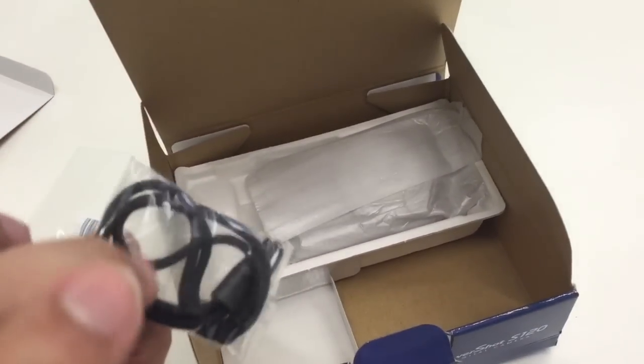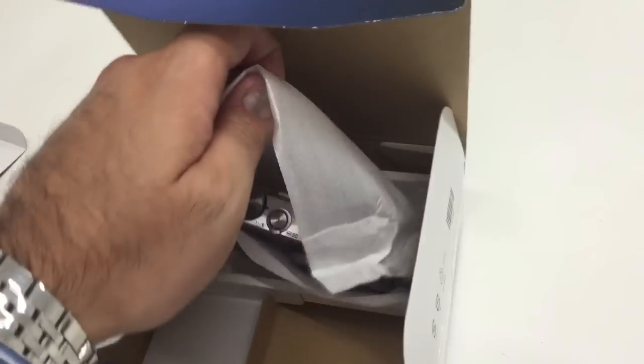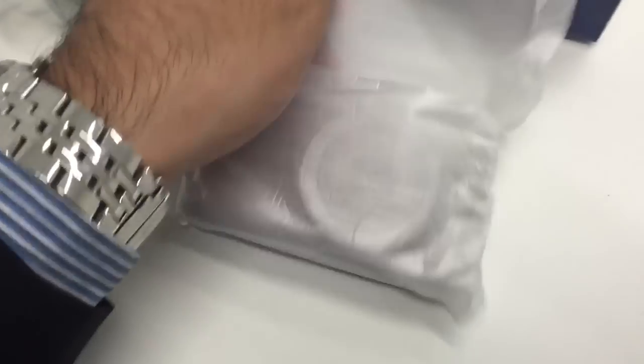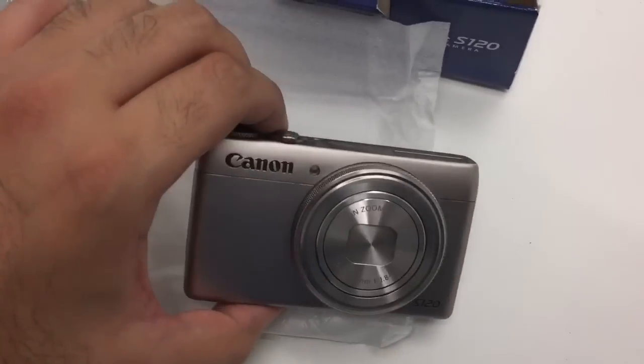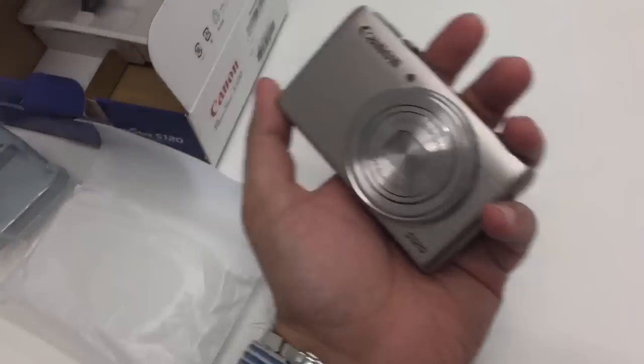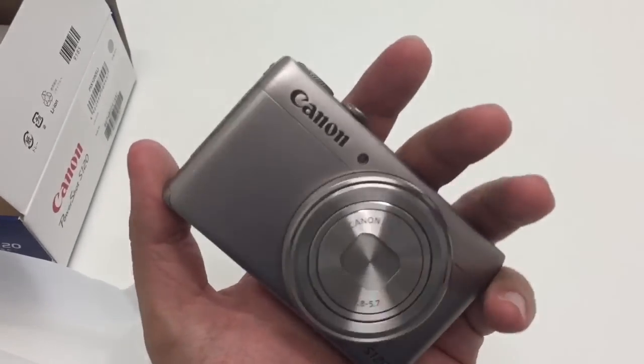We get a black lanyard — I wish they'd included a silver one to match. And finally the camera itself in all its glory — let me take this out and show you.